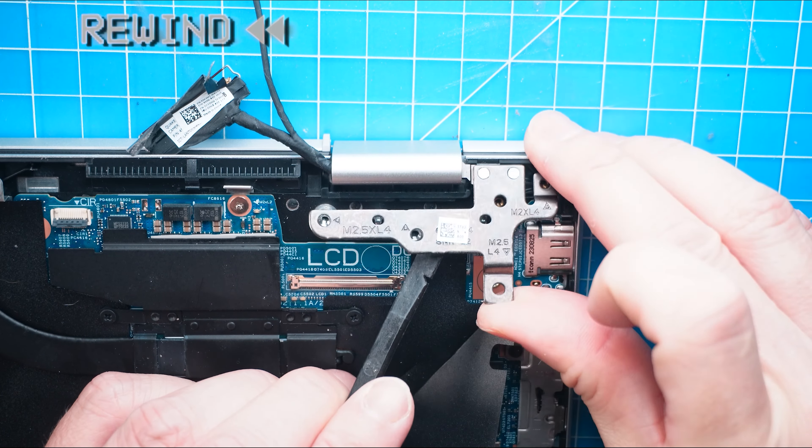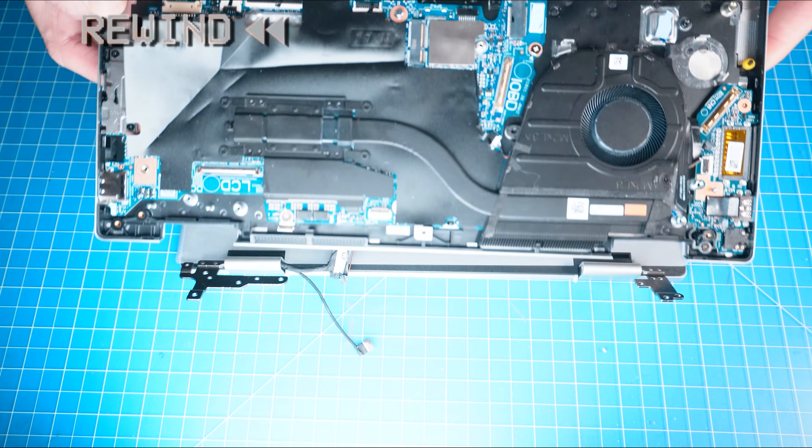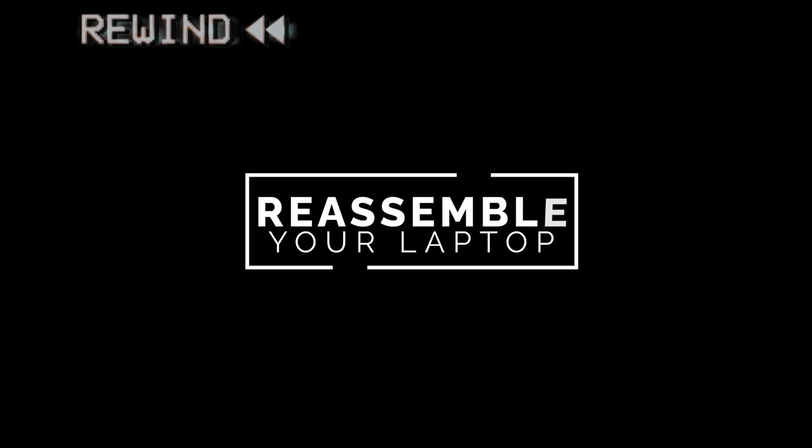Then unscrew and lift up the left LCD hinge. Now unscrew and lift up the right LCD hinge.